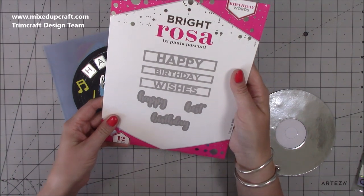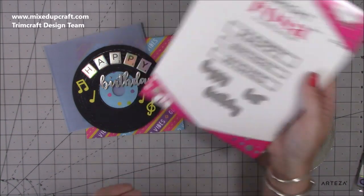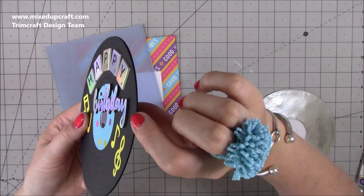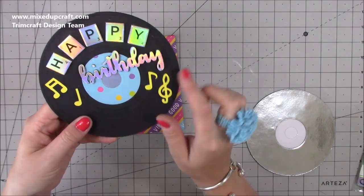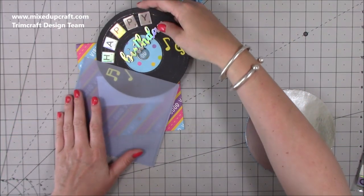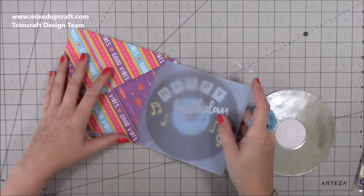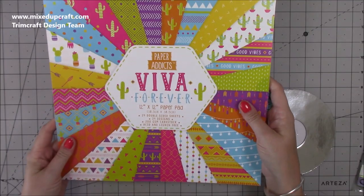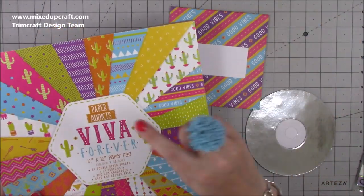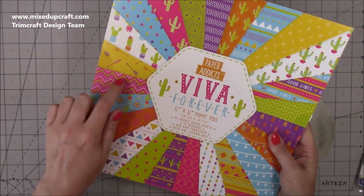For the birthday text I've used the birthday words from the Bright Rosa collection range. I die cut it in holographic, then in foam, and then the music notes I cut from my Cricut. For the paper packs, I used Paper Addicts Weaver Forever because it had the good vibes print — I thought that looked really good on the envelope. Then I pulled out the bunting print for the envelope and polka dots for the middle of the card.